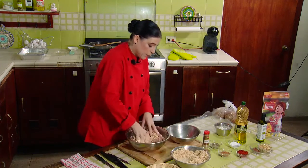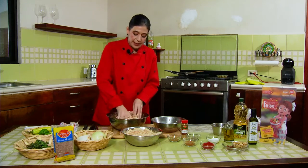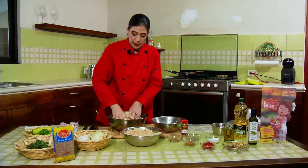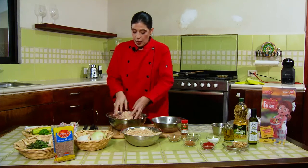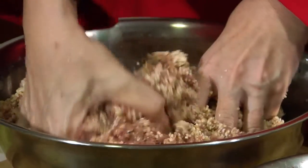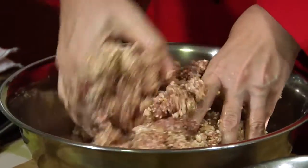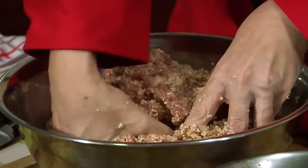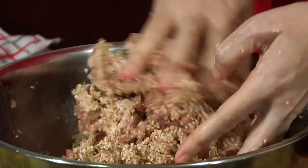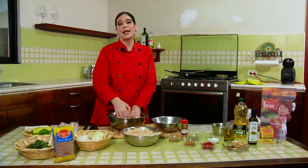It has to be very, very well mixed until it becomes a single mass. Remember this is already marinated. After mixing the wheat into the meat, the most recommended thing is to taste it raw. At that moment you decide if you want to add more salt, more pepper, paprika, or cumin — each palate is different and everyone can season it how they like. We'll go to a break and come back to finish the preparation.